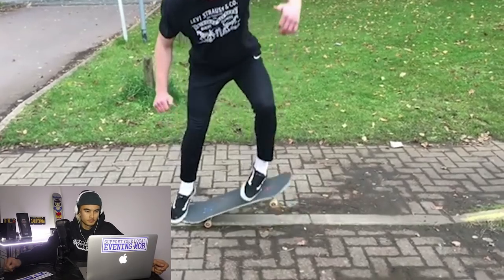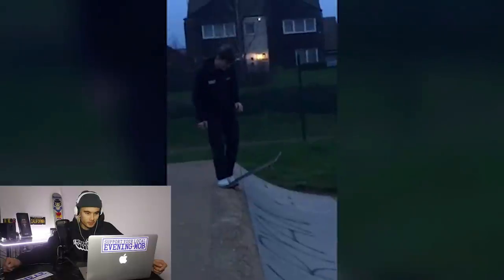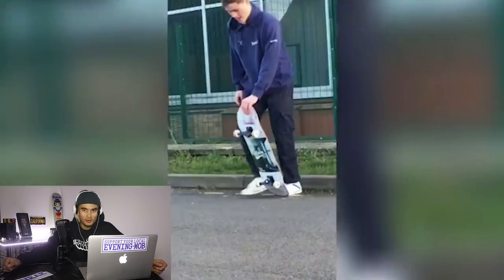The first video I have here is from the homie Henry who is up in the UK. I might have to cut the audio out though just for copyright purposes. We've got an Ollie here on some brick to ground, got that quarter pipe, a few drop-in attempts. Looks like some rough ground, man.